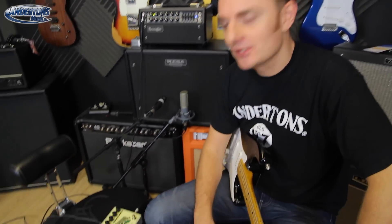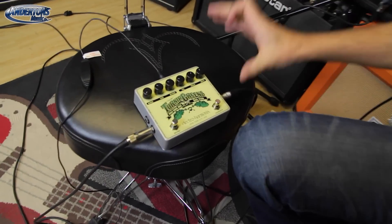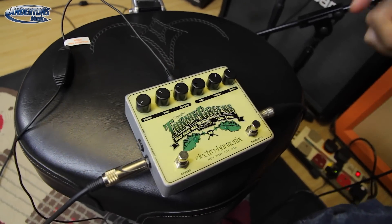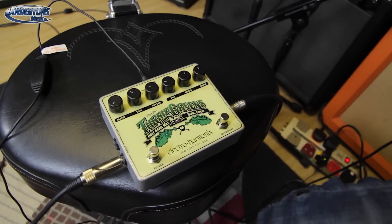Greetings, I am the Captain and I'm here to play some blues for you with a new pedal from Electro-Harmonix called Turnip Greens. This is actually really just two pedals in one — so it's not that new, but it's a great concept because it's two pedals you'd absolutely want to use.